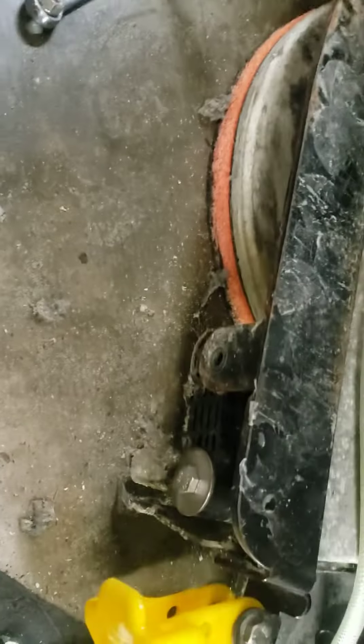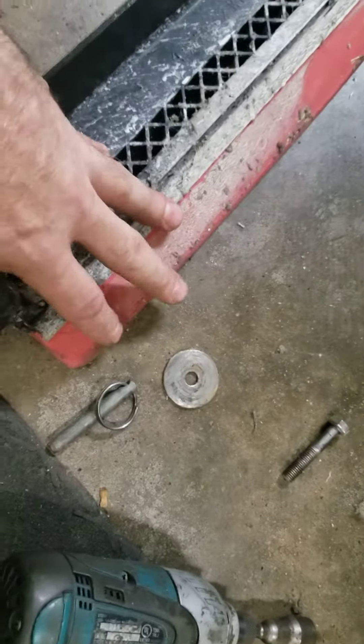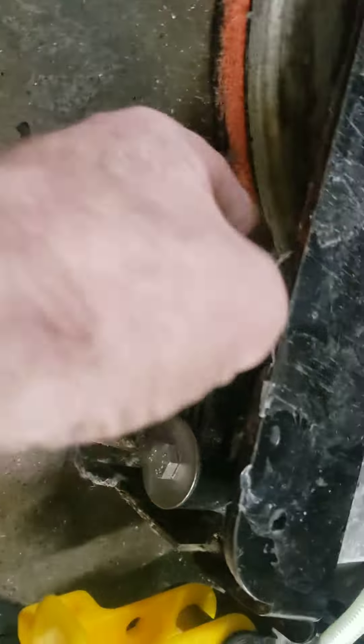This catches the water, funnels it to the back so it can be picked up by the rear squeegee. So if you're leaving water out to the side, or if it's squeaking a lot when you turn a corner, or if it's wearing out like this, the block probably needs to be cleaned so it can float up and down freely.